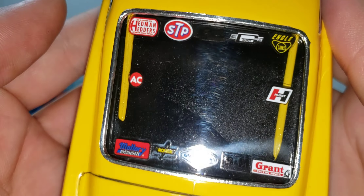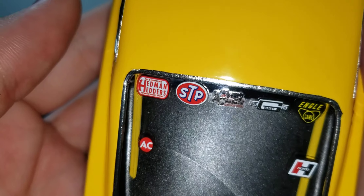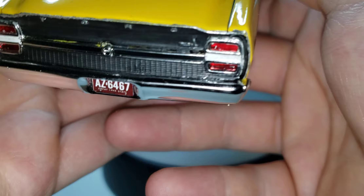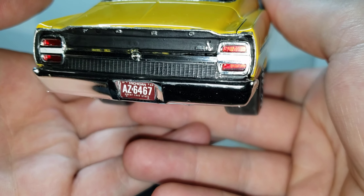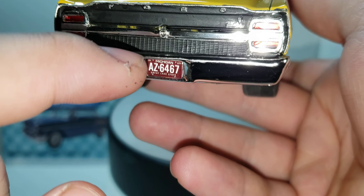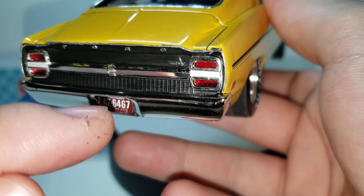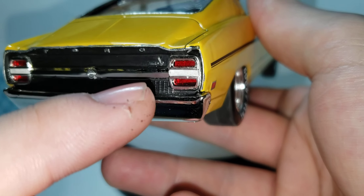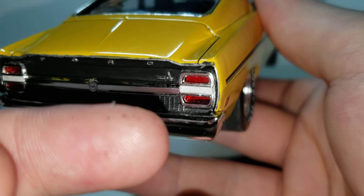Here are the sponsor decals — all of those come in the kit. I blacked out the rear. This trim piece is the GT trim, the Torino GT. The tail lights I had to modify a little bit — I had to shave a couple of sides of them down so they fit in there better.